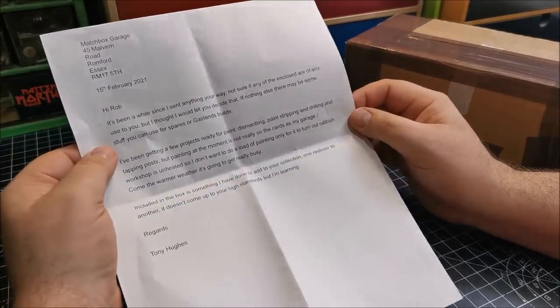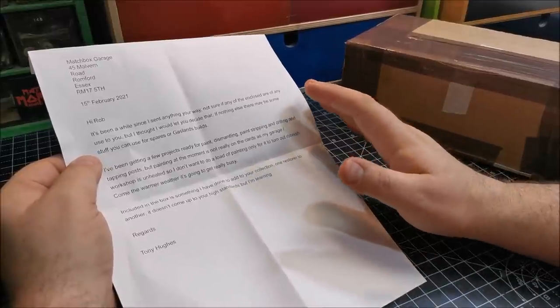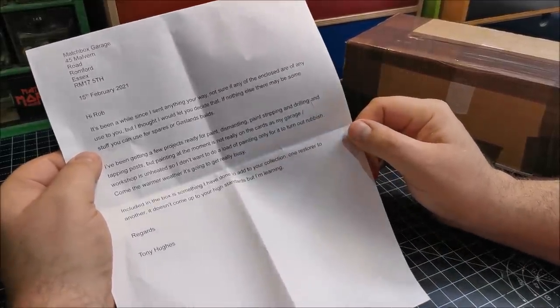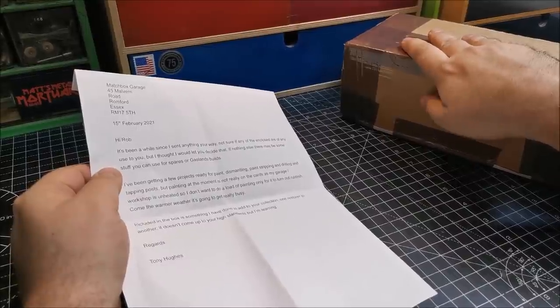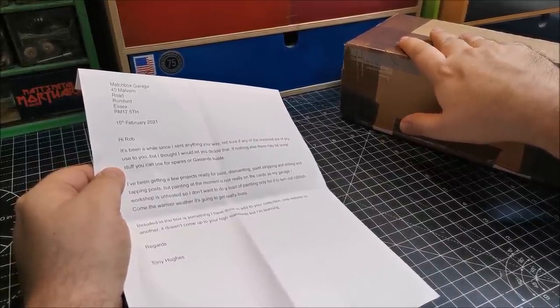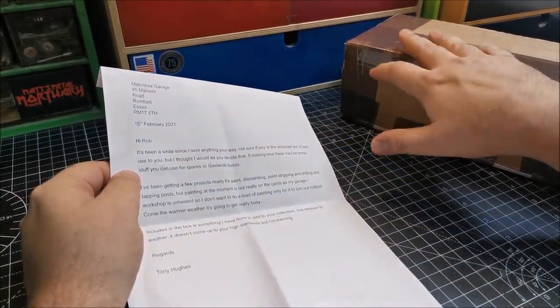What I like to do when I receive a package, especially if there's multiple cars in there or indeed something for me to restore or modify — I'm hoping that there is, and I'm sure there is considering the weight of this. If I can't find something in here then I won't be able to find something anywhere. I'm sure this unboxing will be at the end of me doing one of these cars today.